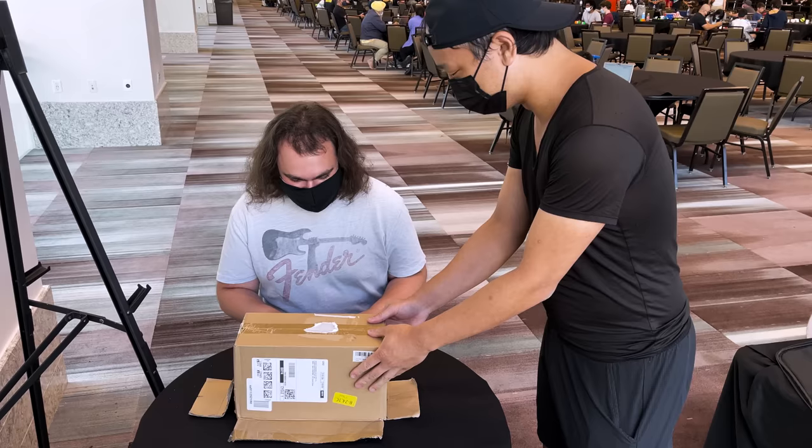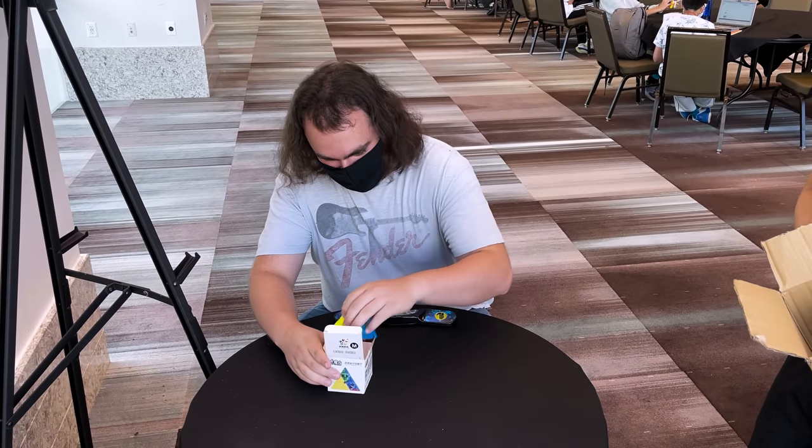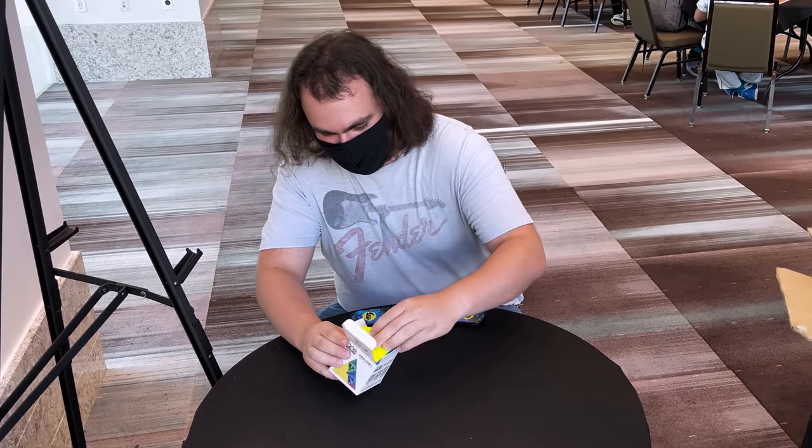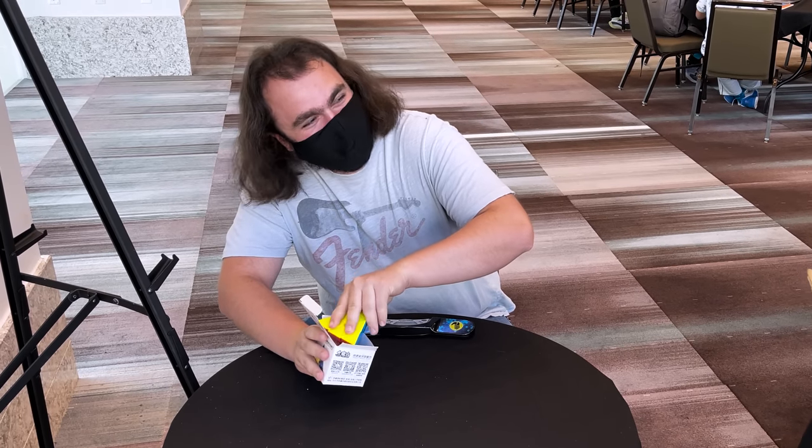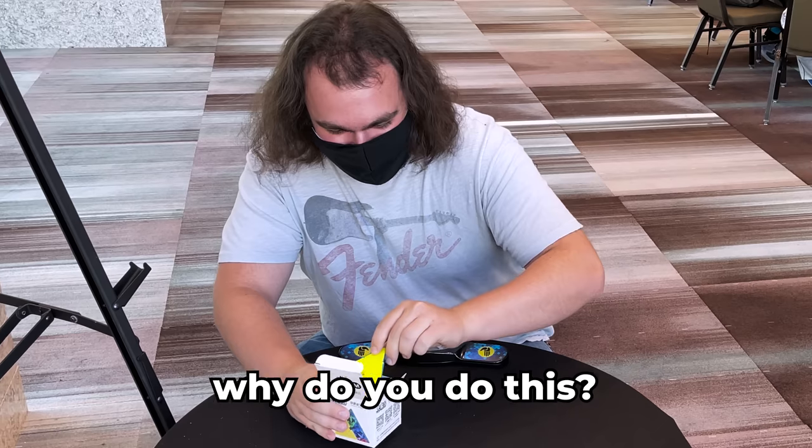$24.70. Put the Pyraminx back into the box. Is this in it? Oh, it's $30. What? Why do you do this? It doesn't fit. It's impossible.